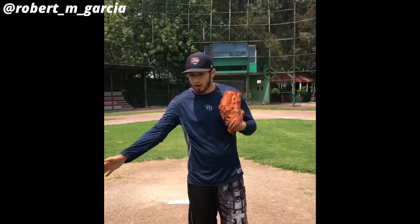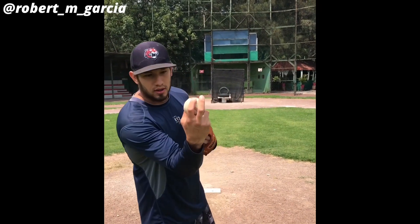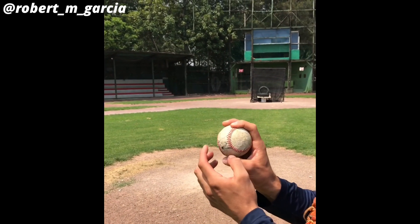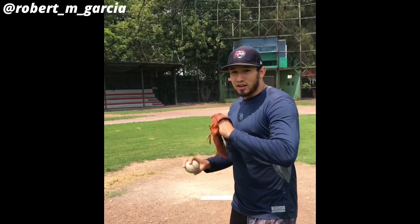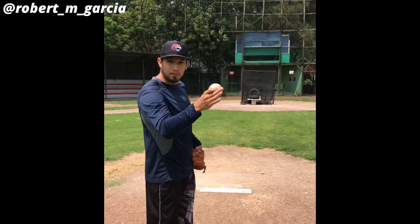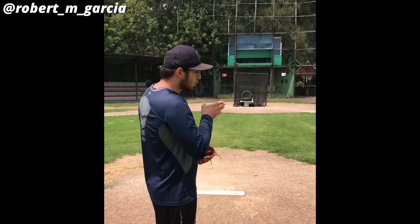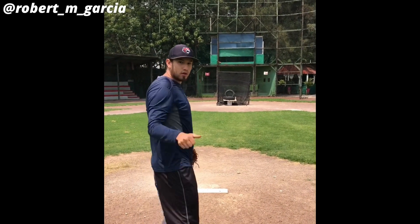I'm a right-handed pitcher, so I want that movement. This is the grip, how I grip my sinker. If you can see here, I'm putting the pressure on this finger and here, and this finger doesn't do anything. So I'm just thinking straight fastball, and the key on the sinker is never pass your nose and have a good release point. So I want to throw the sinker right in the middle, so it naturally has that movement down and in. Let's go. Sinker.